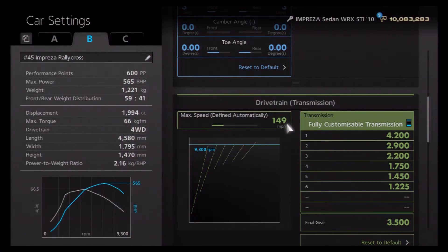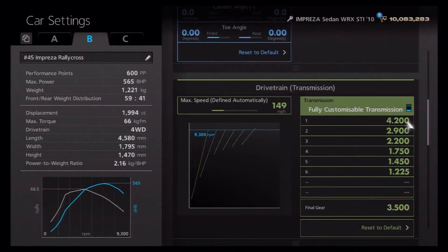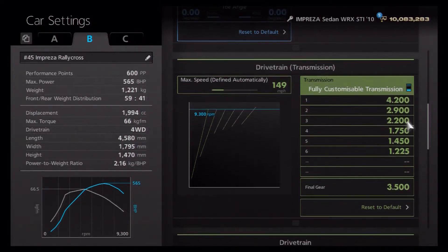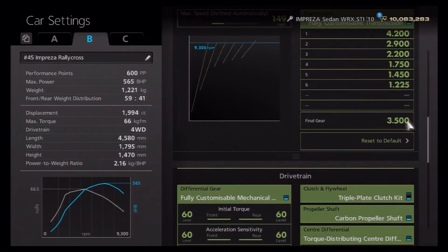It sits perfectly at 600 PP. For the gearbox, it's a rally tune not designed for road use, so top speed doesn't really matter. We've got an auto setting of 149, then individual gears at 4.2, 2.9, 2.2, 1.750, 1.450, and 1.225, with a final drive of 3.5.